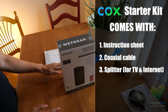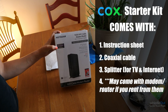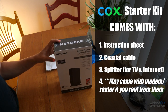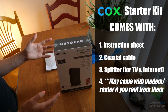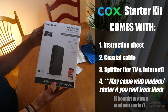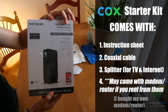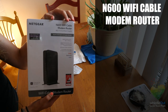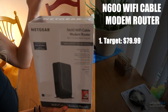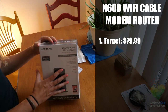With Cox you can choose to rent a modem from them for about $9.99 a month — so $10 a month. Over a 12-month period of service, which is my contract, that's $120. I got this Netgear N600 Wi-Fi cable modem router from Target for $79.99. I just felt like it was a better deal and I didn't want to have to rent if I could buy one and just keep it forever.